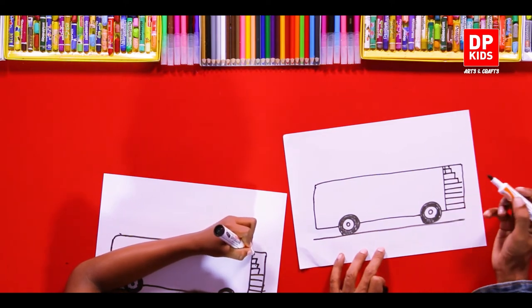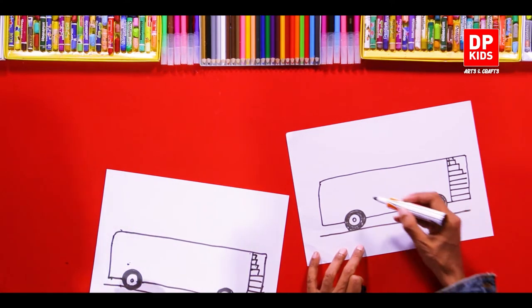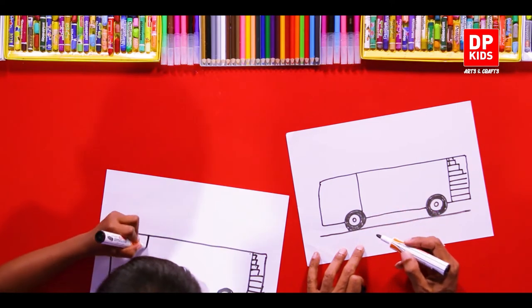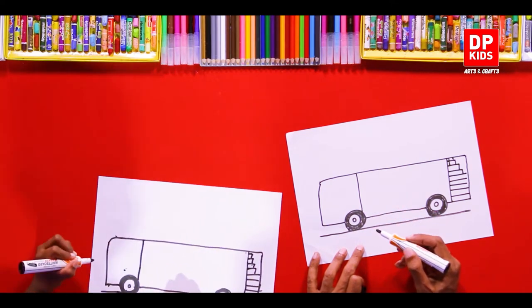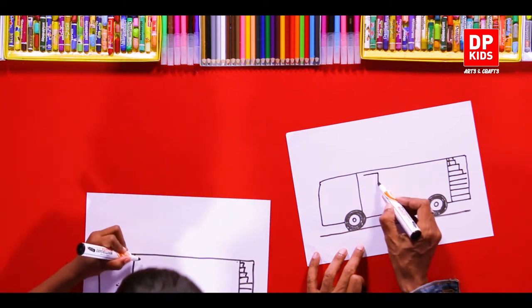Very good. And then we'll draw a line like this to separate the front part. And then let's put some windows also.